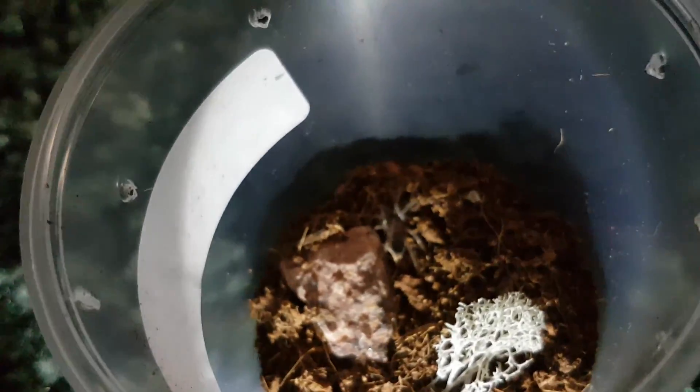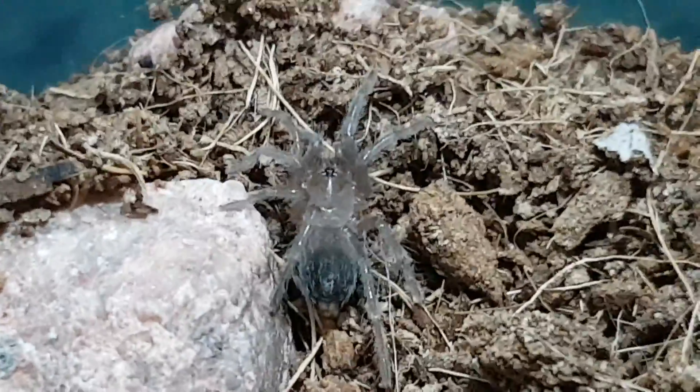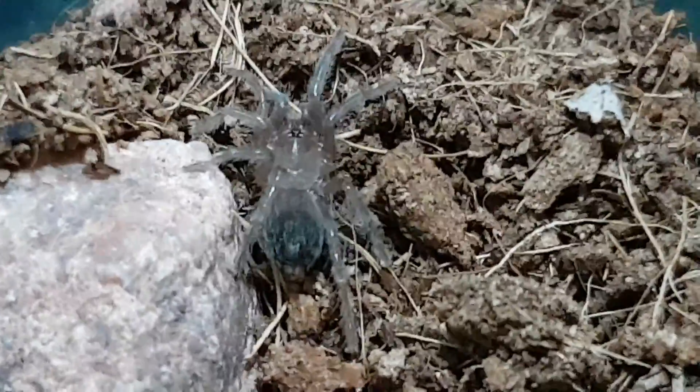I'll open the lid for this one just because I'm not getting a good view. This one does not refuse a meal. I honestly cannot wait till they get bigger — it is going to be absolutely so cool.